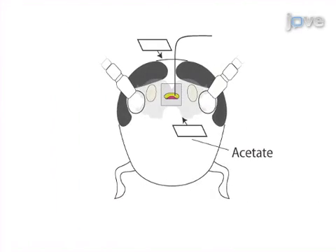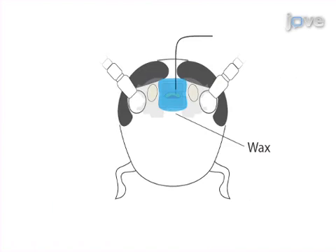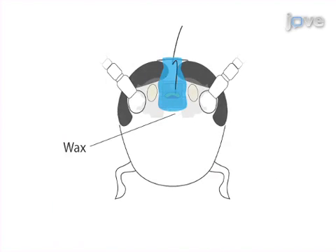The second step is to insert the recording tetrode into the brain, stabilize it with acetate and wax, and secure a strain relief loop to the head.